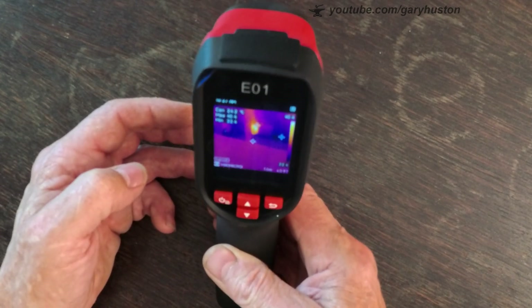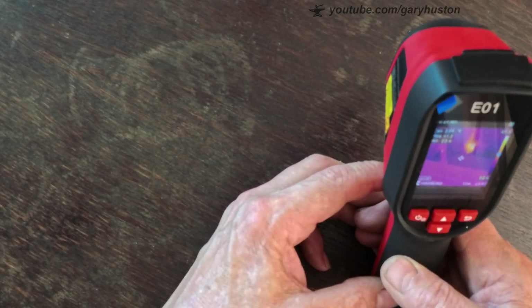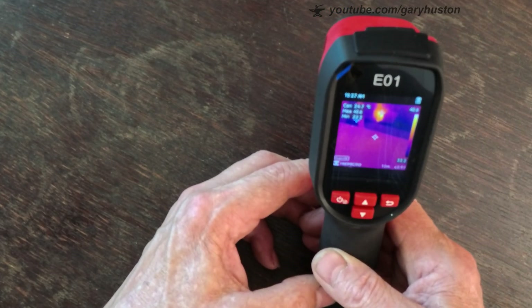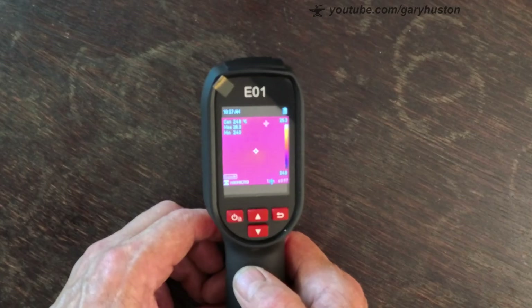You can look over there — that's pointing at my router, and that's pretty hot. So anyway, let's take it out and give it a bit of a try and see what it does.